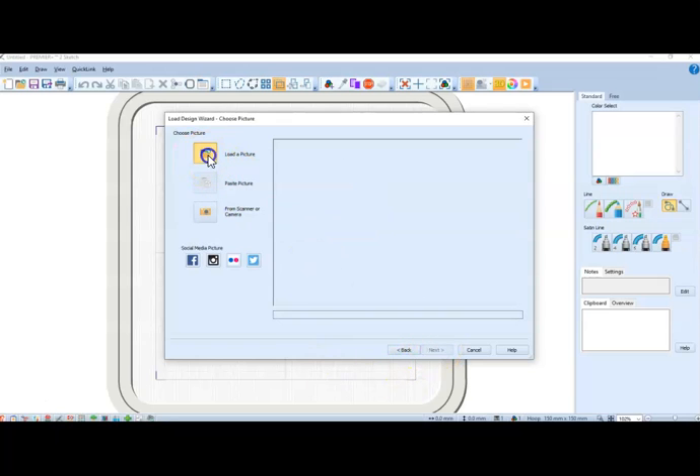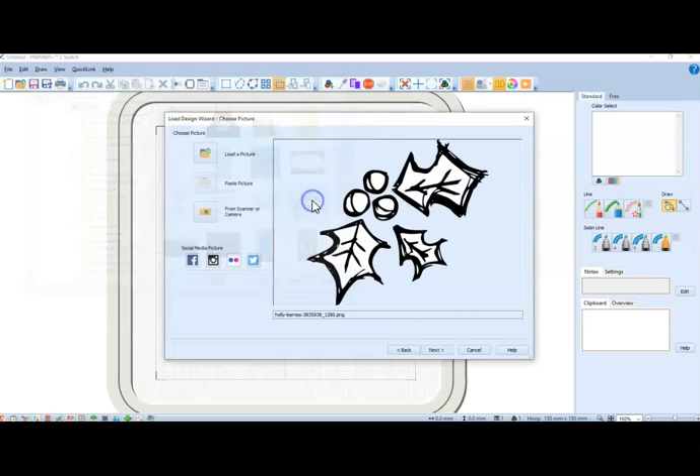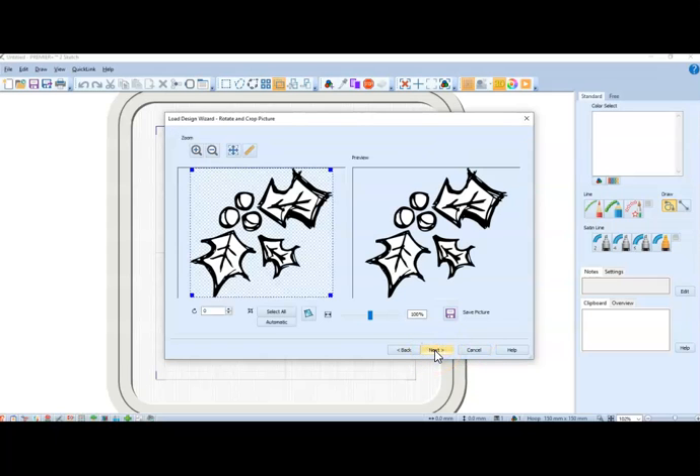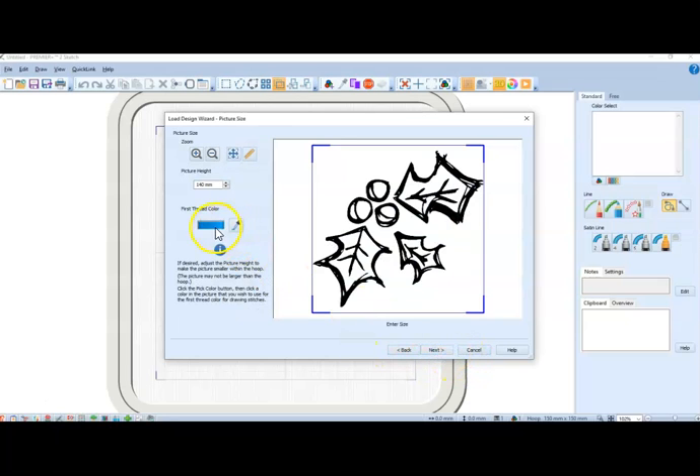I'm going to load a picture and say next. Here's where you crop — it's a left-click and drag. And here you set your first thread color, but you can adjust that later on.